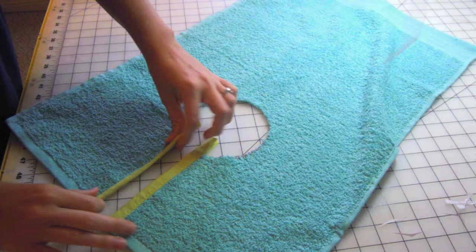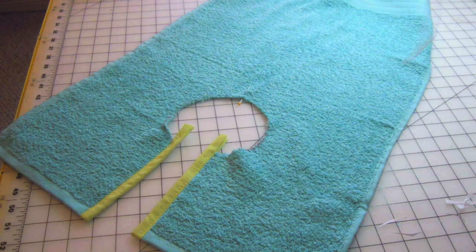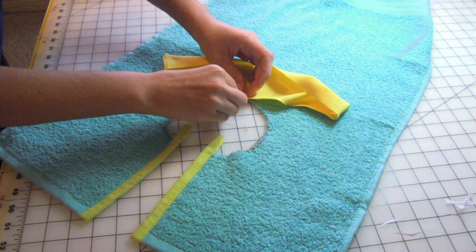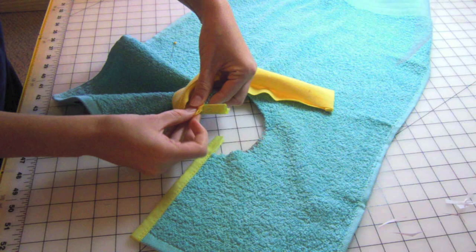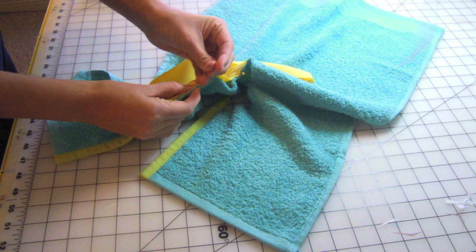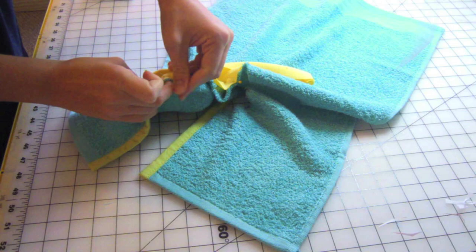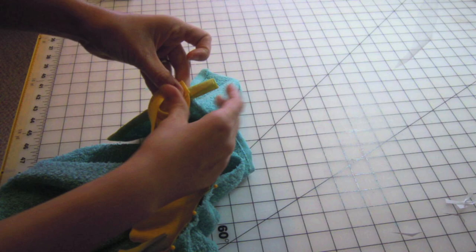Lay your bib on your work surface and match the long edges together. Find the center point on the neck opening and pin to mark. Match the pinned center point to the rib knit. Then match the sewn ends of the rib knit to the edge of the bias tape — the seams of the rib knit should lie parallel to the outer edge of the bias tape. Pin in place. Find another center point, pin, and continue halving each section and pinning. Do the same for the other side. You'll be stretching the rib knit here — that's a good thing.